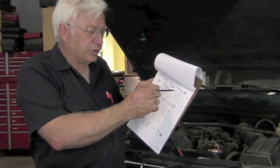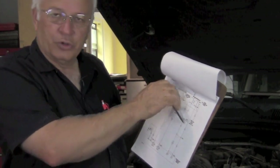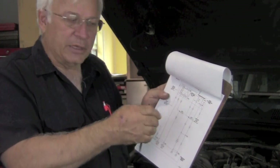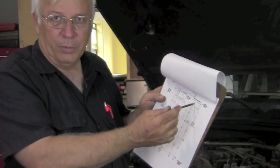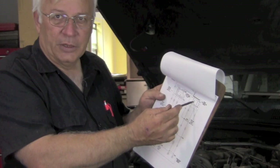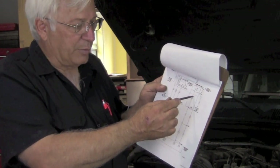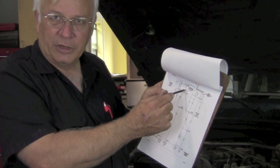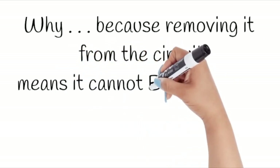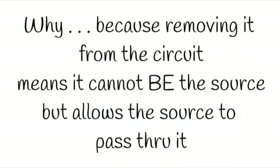With the key off, we took that blown fuse out, put a good fuse in it, and we pulled the auto shutdown relay out of its socket. We turned the key back on and cranked the engine, and the fuse did not blow. So that tells us that the source of the blown fuse is somehow coming through the auto shutdown relay — because removing it from the circuit means it cannot be the source, but it allows the source to pass right through it.